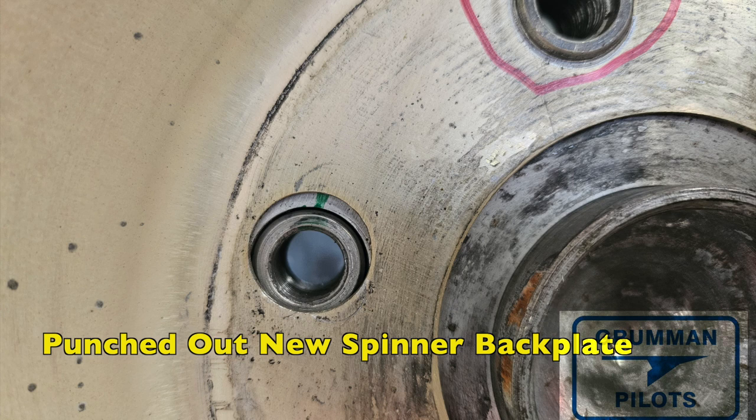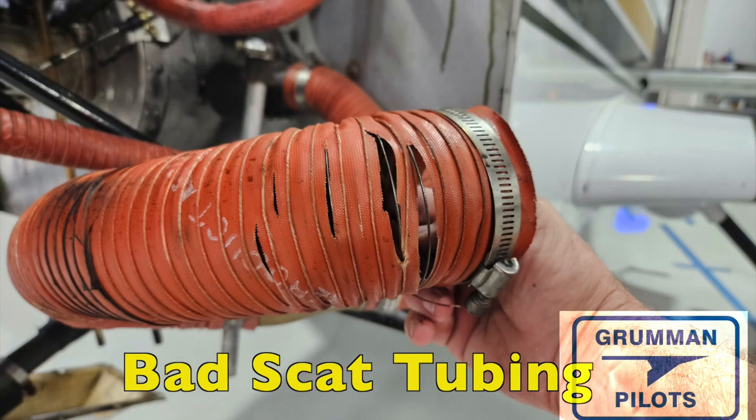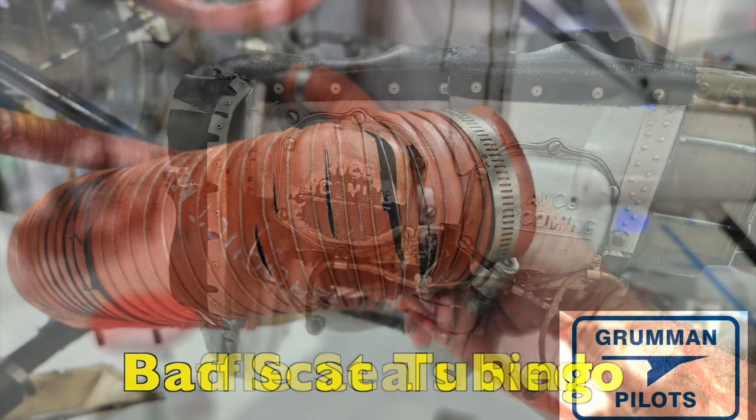Take your time and make sure everything is on correctly before you torque down the spinner backplate. Scat tubing looked fine until we grabbed it and moved it — then we saw all the slits in it. At that point we knew that piece of scat tubing had to be replaced. Take a good look at all of yours.